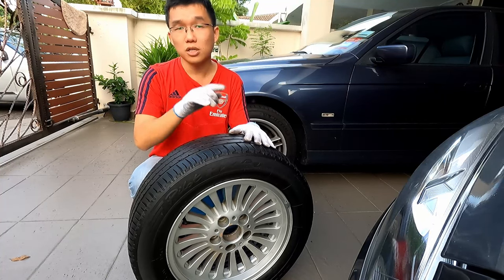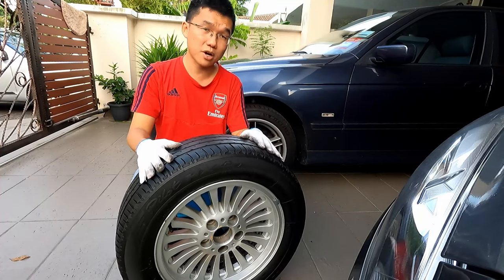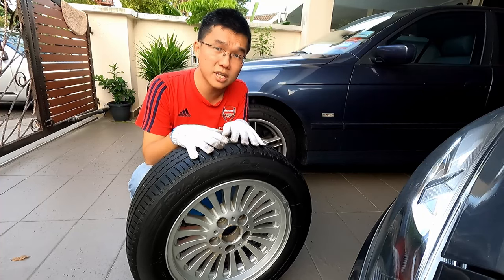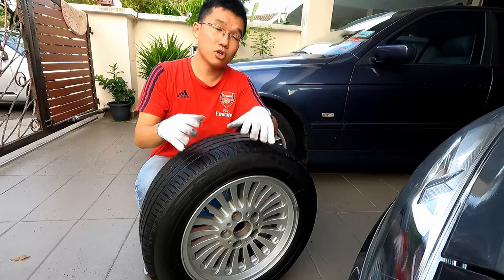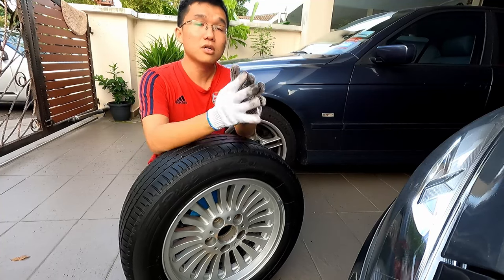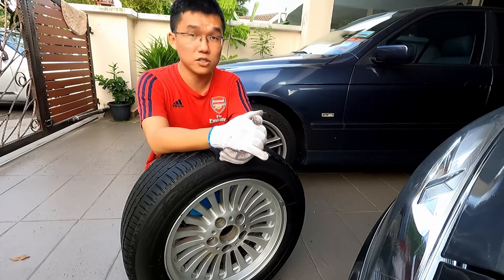That concludes this brief video on wheel and tire sizing. Remember to choose the correct size and stick with factory recommended sizes, even if going aftermarket. Upsizing makes the car look better, but there's always a trade-off in acceleration, fuel consumption, and ride comfort. Make an informed decision — your tires are your only contact patches with the road and, after the driver, the next most important safety feature on your car.